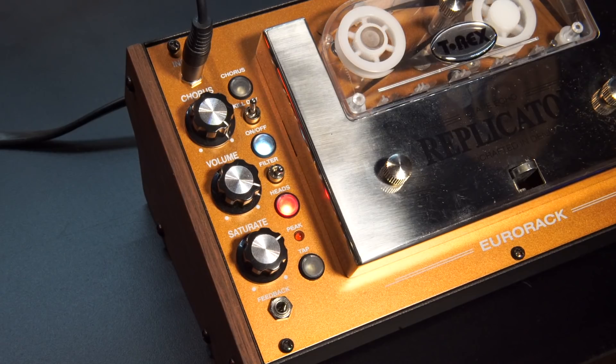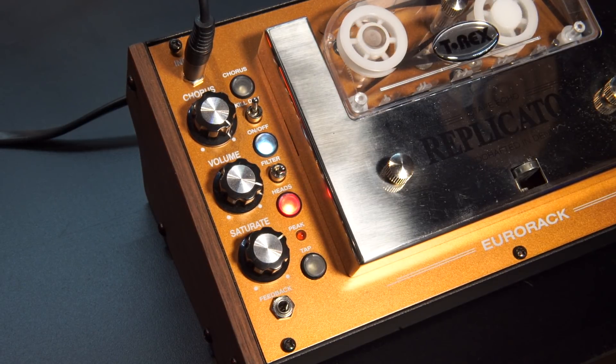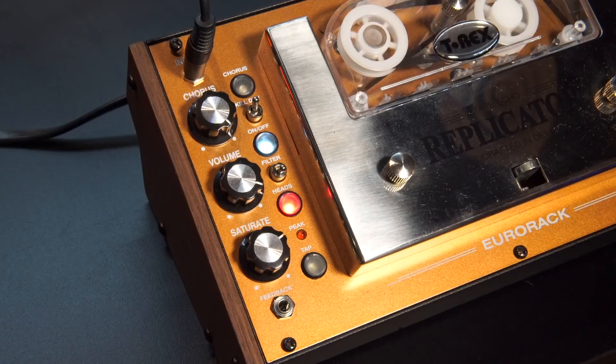The Replicator utilizes real tape, so it has two tape heads, which gives us three possible delay types, which we'll go through in a little bit. Let's walk through some of the functions, but the best thing to do is to actually let you hear it, because I think that's going to speak volumes about how cool this thing is.